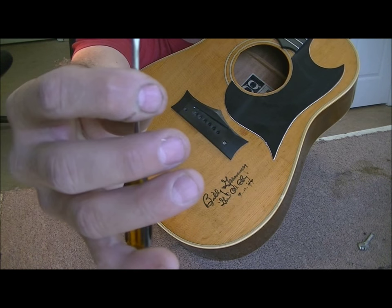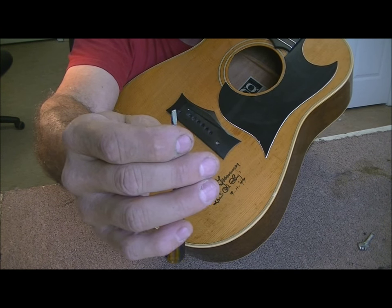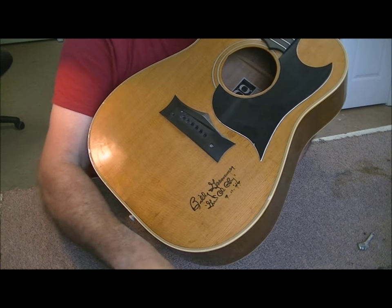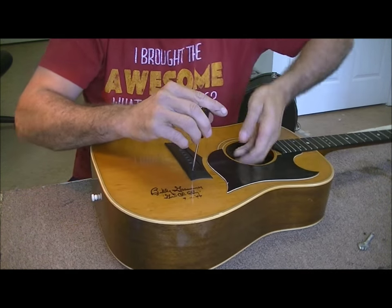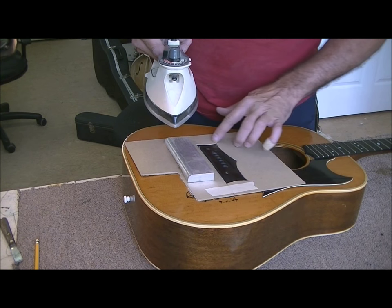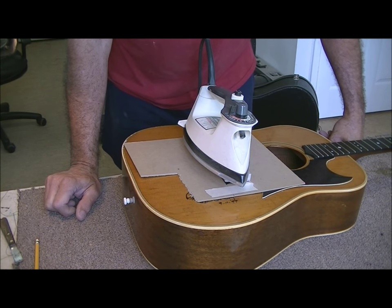I ground a new square end on the screwdriver to make sure the edges are sharp and grab the screw head really well. That's always very important - if you've got a screw that's going to slip or is in really tight, regrind your screwdriver head to get it sharp on the edges and flat. I was able to break both screws loose. I also made myself a custom heat shield that fits right around the bridge so I can heat the bridge up without heating everything else. We'll bring you back when we get the bridge off.